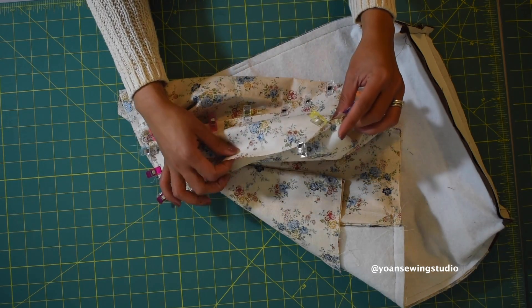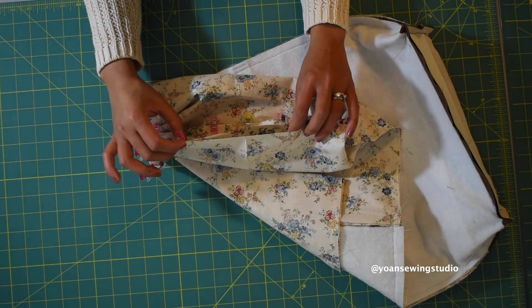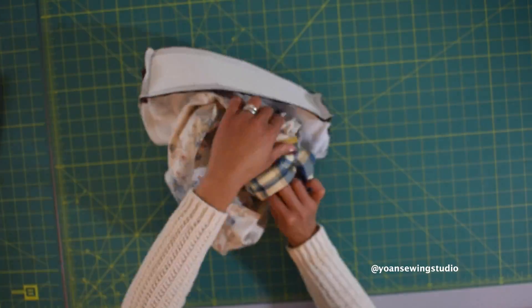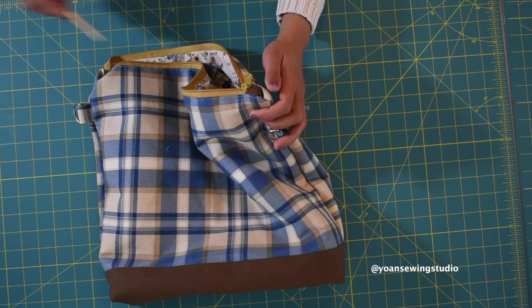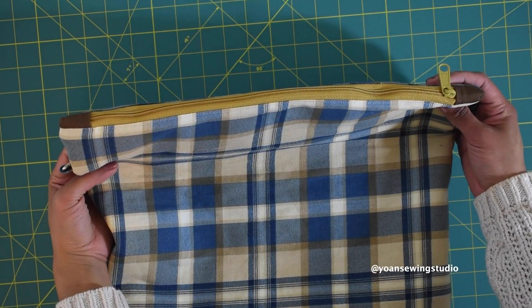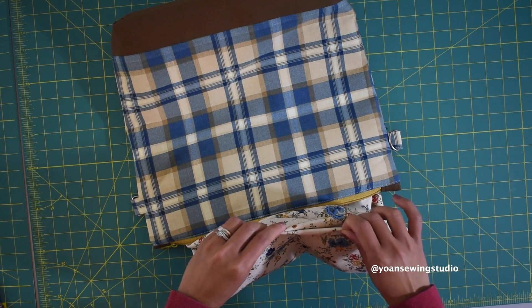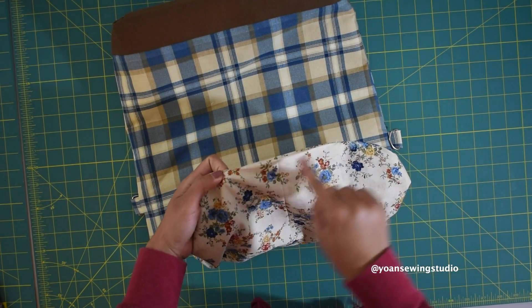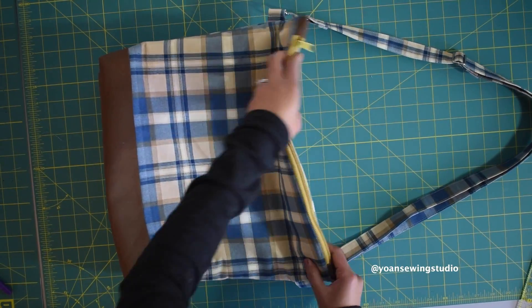Sew the lining gusset the same way, but leave about six inches of opening to turn the bag inside out later. Turn the bag inside out through the opening hole. You should be able to push and neaten up the zipper tabs easily since they weren't in the way with the seam allowance. Pull out the lining, find the opening hole, fold the raw edges in about half an inch, and stitch along the edges to close it. Once done, push the lining back inside.